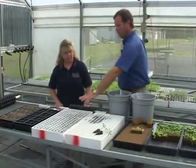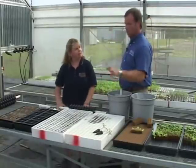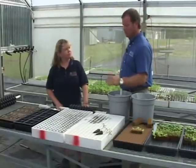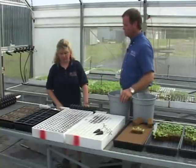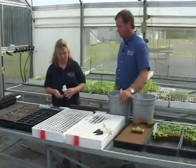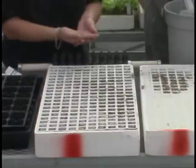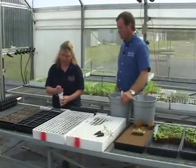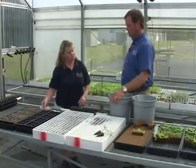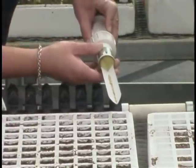Once you've got the depression at the proper depth, we've got a couple of different seed options. For large seeds, we have sunflower seeds to demonstrate with — these are large enough you can just hold them in your hand and drop one per cell, or two, and you can later go and thin if you need to. For small seed like lettuce seed, we use what is called a seeder. It runs on a battery and it vibrates, so you can very gently drop one or two seeds per cell.